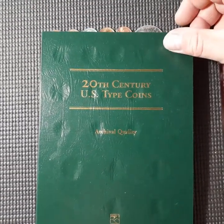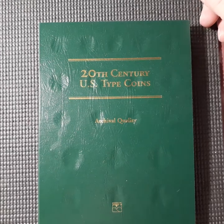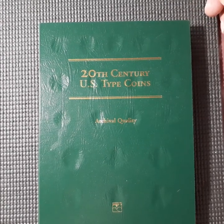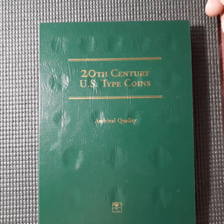Hello YouTube, this is MPan72 bringing you a new video. This video is going to be issuing a challenge to the YouTube coin collecting, numismatic, and stacking community.